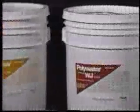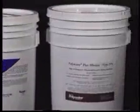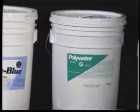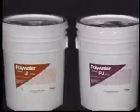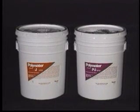For over two decades, these products have been proven in the installation of hundreds of millions of feet of cable. Many of Polywater's lubricants are patented, and while they are imitated, they have never been duplicated. There is only one manufacturer of Polywater lubricants. This video will focus on power cable applications with two of Polywater's premium lubricants, Polywater J and Polywater PJ.